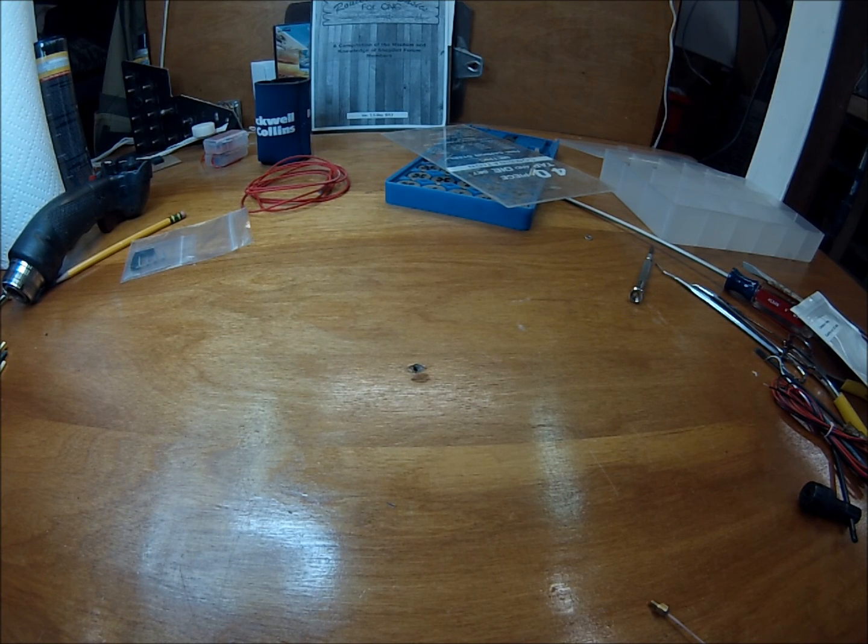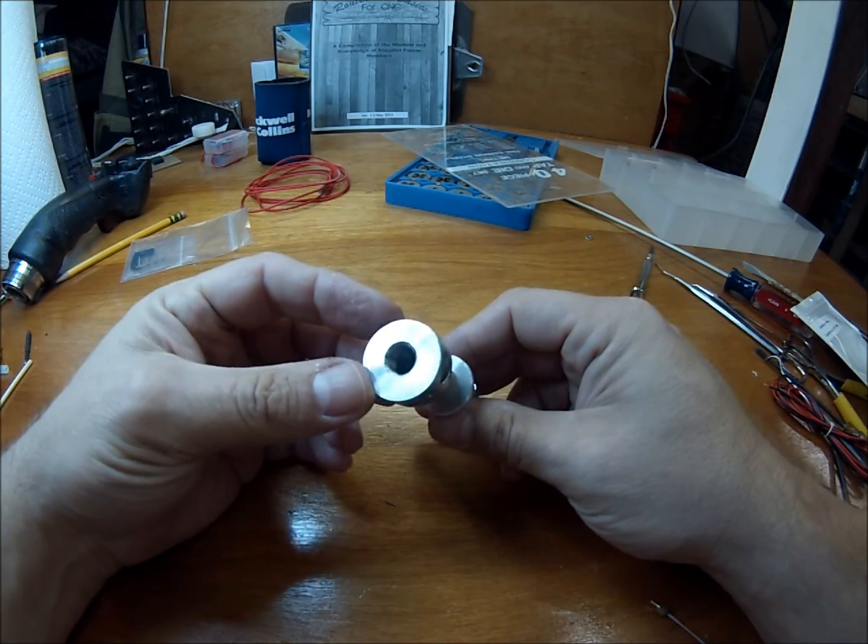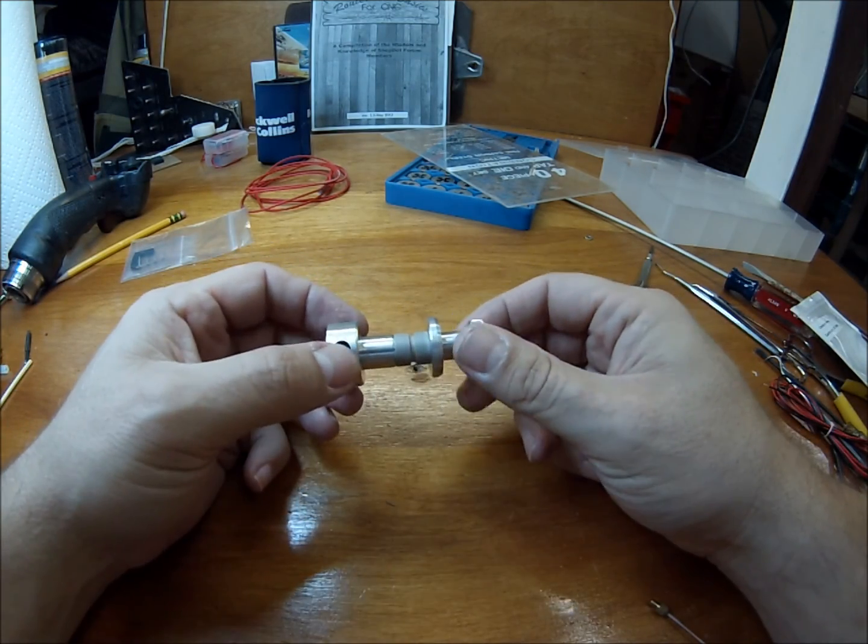Today I'm going to show you guys how to upgrade a stock CME CNC hotend with a new nozzle, a 40-watt heater cartridge, and a threaded thermistor. The first thing you'll need, of course, is the stock CME CNC hotend.